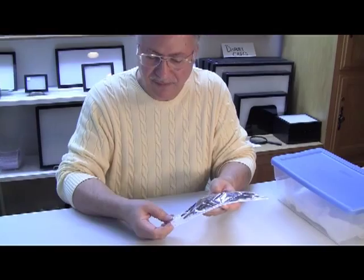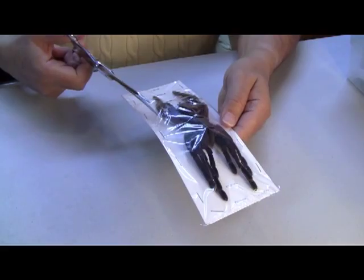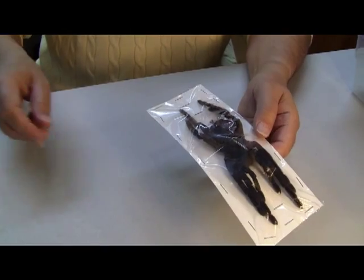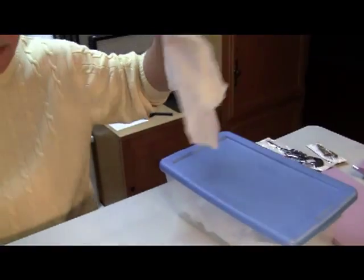What you'll do is cut all the way around, then cut this off or very mildly razor it. You can run it under water again, and then you will wrap it in a wet paper towel.